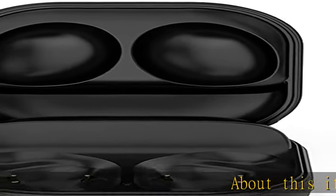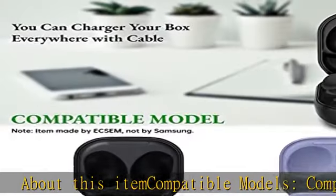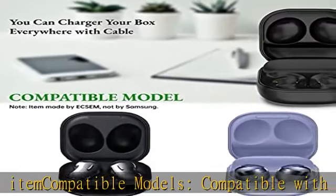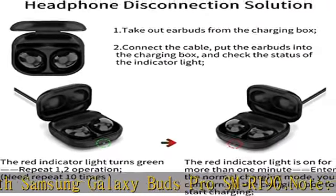About this item — compatible models: compatible with Samsung Galaxy Buds Pro SM-R190. Note: only for Samsung Galaxy Buds Pro. Just charging case — no earbuds included.